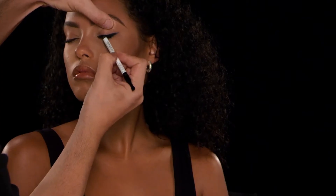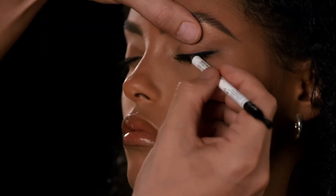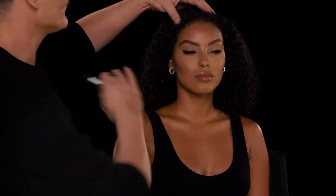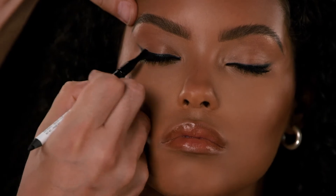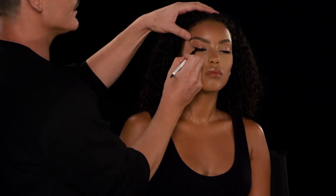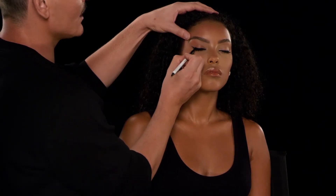Another thing I love to do is soften the line after I've applied it. If you struggle with symmetry and getting your lines really perfect, this is the pencil for you — you can just flip it over and smoke out the edges. Once you smoke out the edges and soften the lines, it immediately becomes more symmetrical because you don't see any harsh lines.